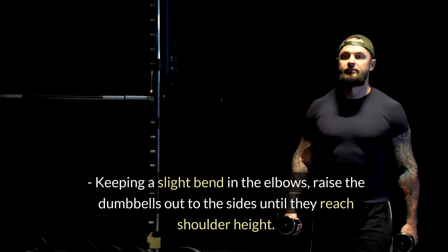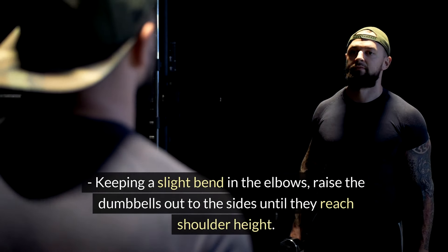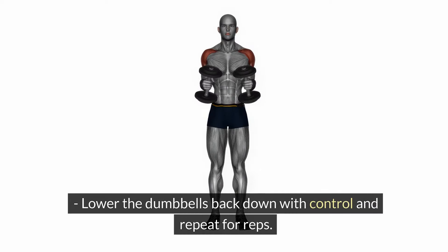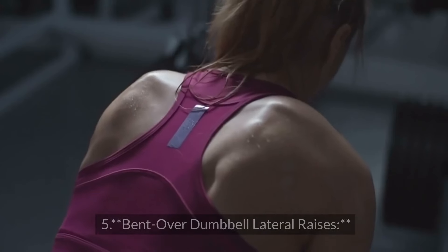Keeping a slight bend in the elbows, raise the dumbbells out to the sides until they reach shoulder height. Lower the dumbbells back down with control and repeat for reps.